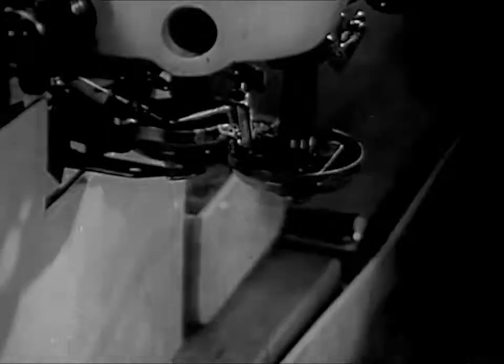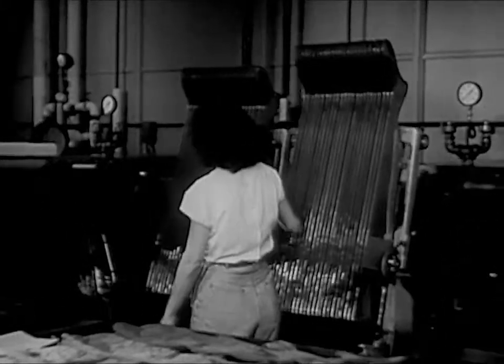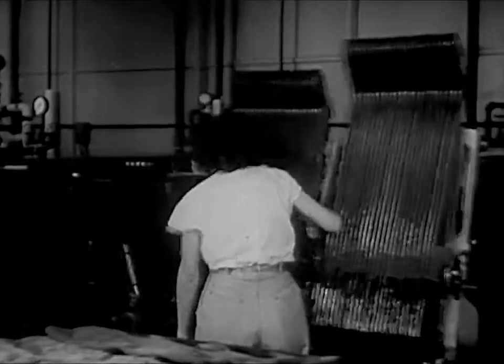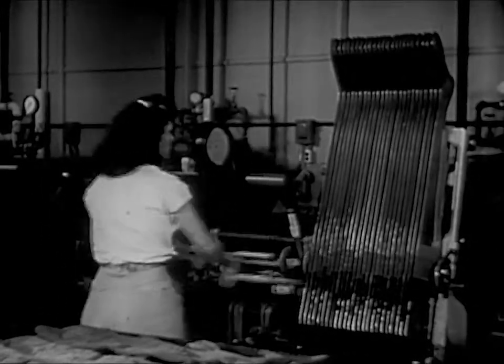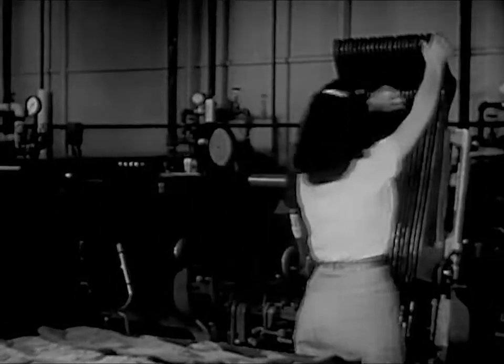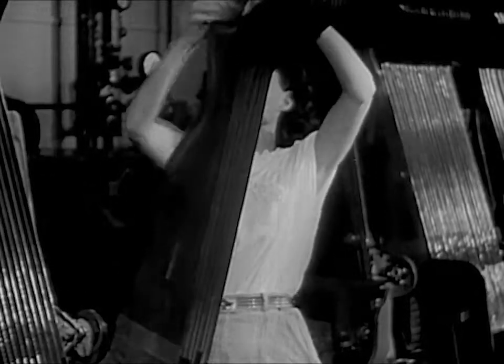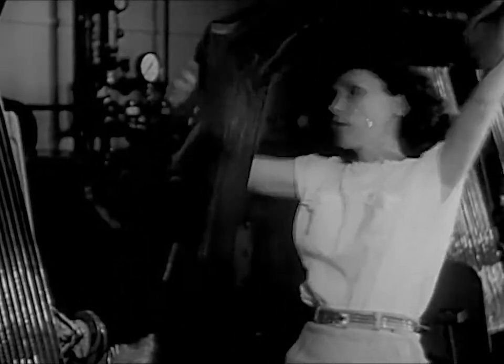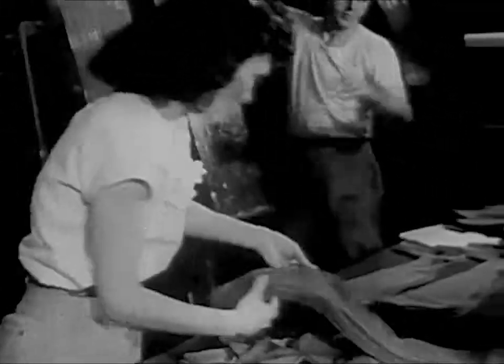Now, it looks like a stocking. The stockings are done. They are put on forms and heated for a time. This sets them in the proper shape. At last, they come off the forms as finished stockings. Now, they're ready to be worn. Stockings of a fine, silky cloth, made by the science of chemistry from a lump of coal.